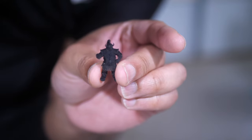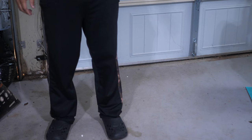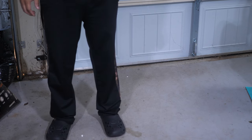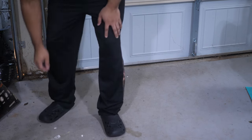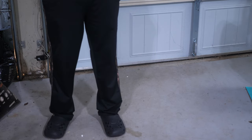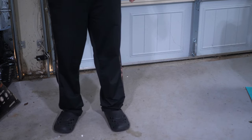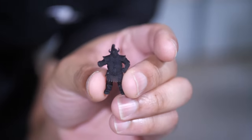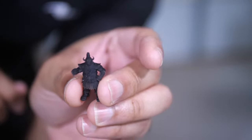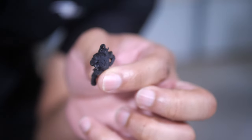Let's give it two more drop tests and see if anything else falls. Nothing broke off on him — let's do it again. Nothing broke off from him again. Let's do one more, this time from about six feet or so up in the air. No damage on this guy. Besides that axe falling off on the very first drop, his hand is still intact, the little horns on his helmet are still there, legs are still intact. Everything is completely solid with him.